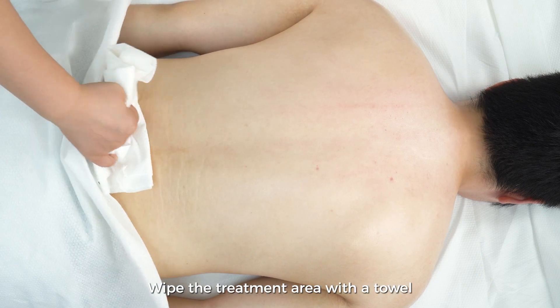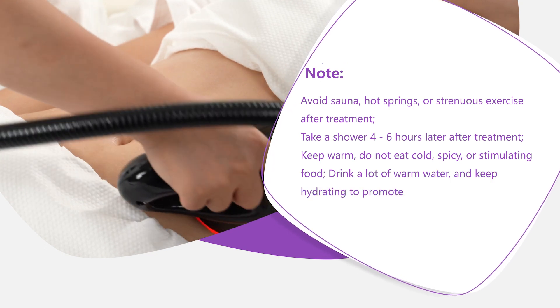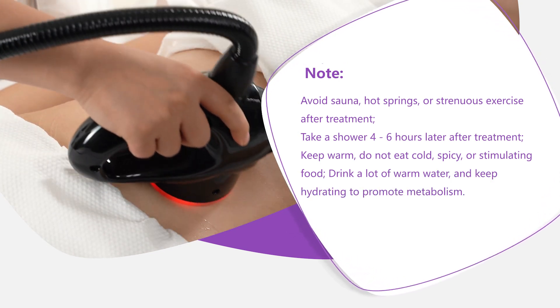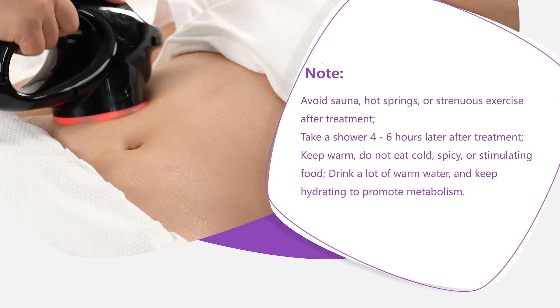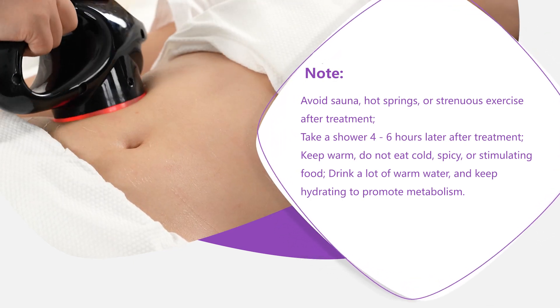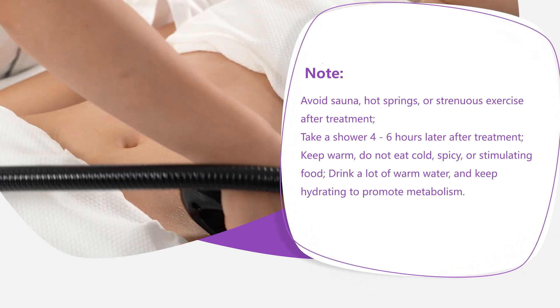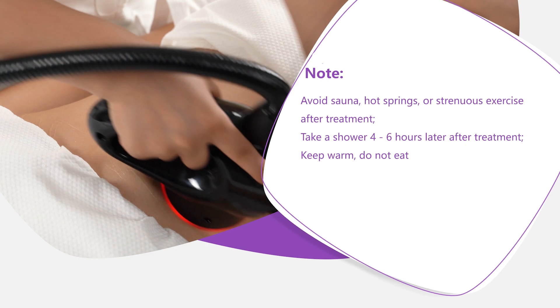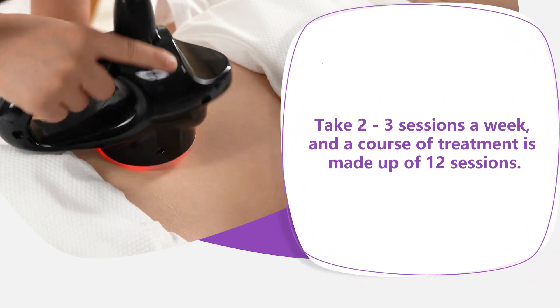Wipe the treatment area with a towel. Note: avoid sauna, hot springs, or strenuous exercise after treatment. Take a shower four to six hours later. Keep warm; do not eat cold, spicy, or stimulating food. Drink plenty of warm water and keep hydrating to promote metabolism. Take two to three sessions a week; a course of treatment is made up of 12 sessions.